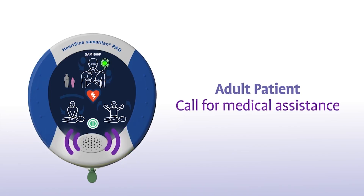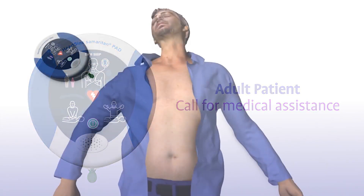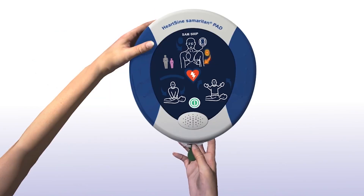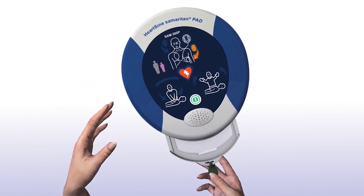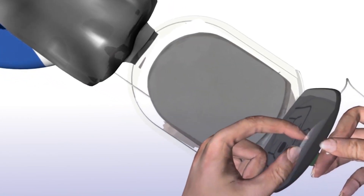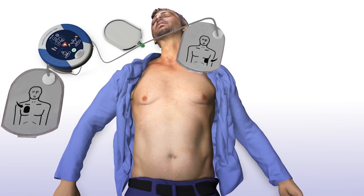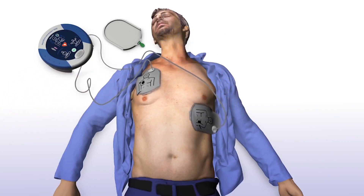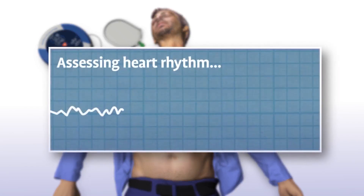Adult patient. Call for medical assistance. Remove clothing from the patient's chest to expose bare skin. Pull the green tab to remove pads, then peel pads from the liner. Apply pads to the patient's bare chest as shown in the picture, and press pads firmly to the patient's bare skin.